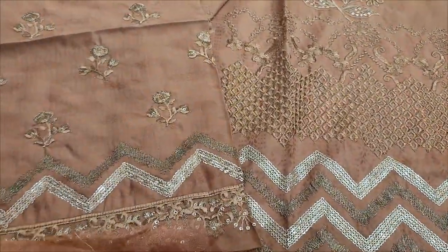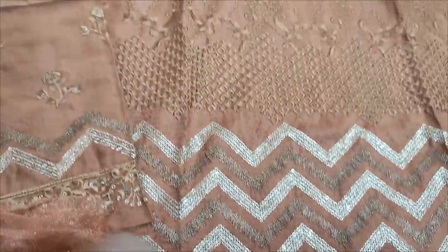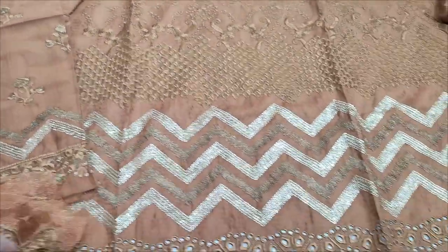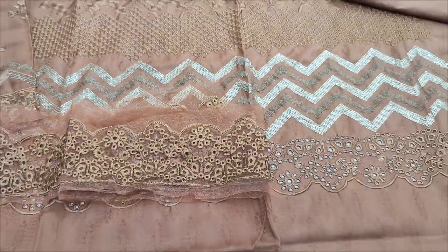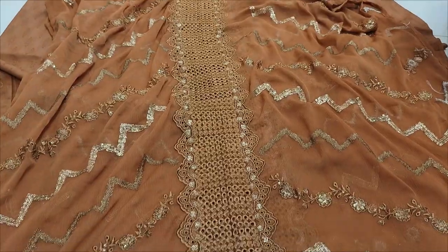Embedded sleeves. Jekard fabric. Self print back. Embedded layers. Chiffon.